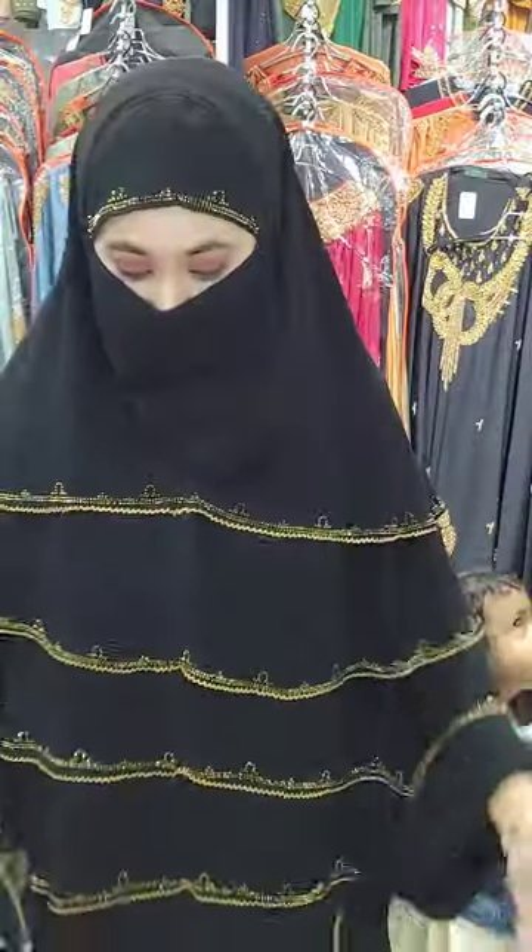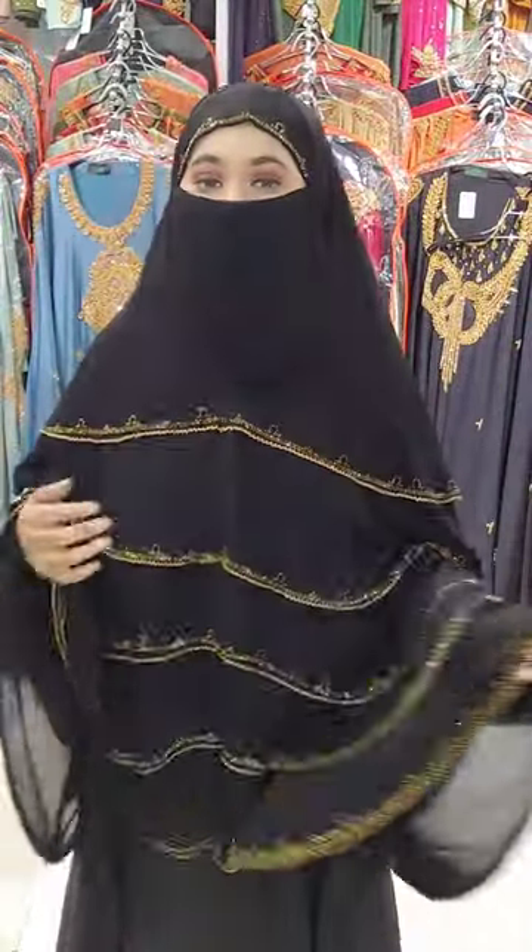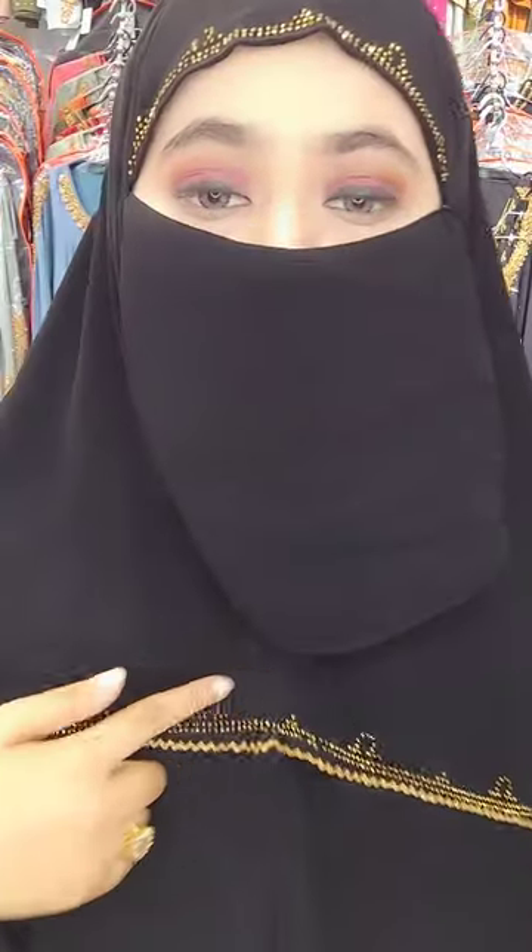It's a very beautiful, exclusive, beautiful hijab. And this hijab is only 5 parts. As you can see, I have a very beautiful hijab. And there will be some black hair, golden color stone.